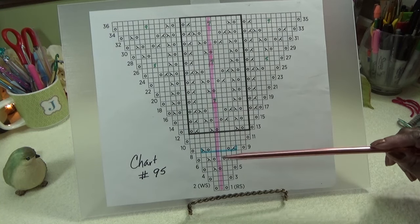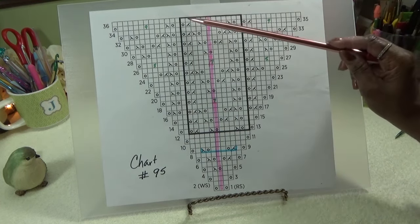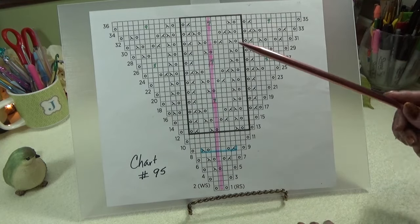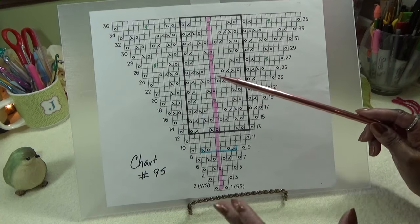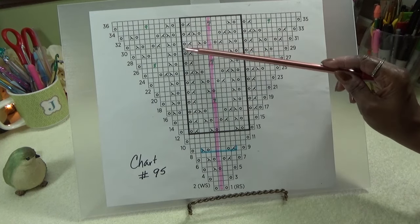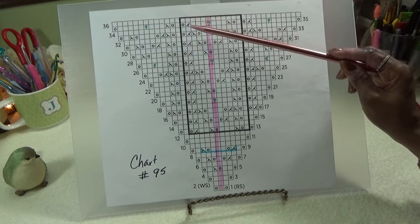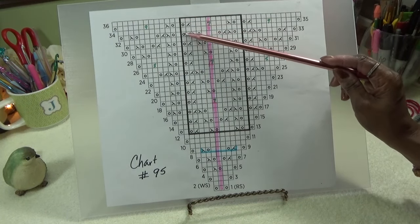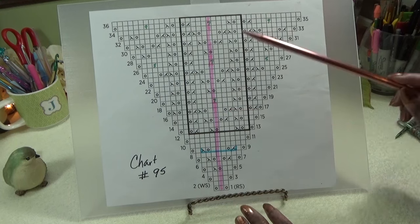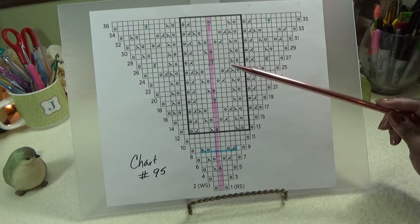We have to work this chart all the way from row 5 to row 36 the first time through, then the repeats come into play. As we're working, we're increasing. You can see when I share it how it increases in the front and back. The actual repeat box has a dark outline — when we get to the repeat section, I'll put a yellow highlight on each side of it. But I'll wait to do that so newer viewers don't get confused before completing the whole chart.